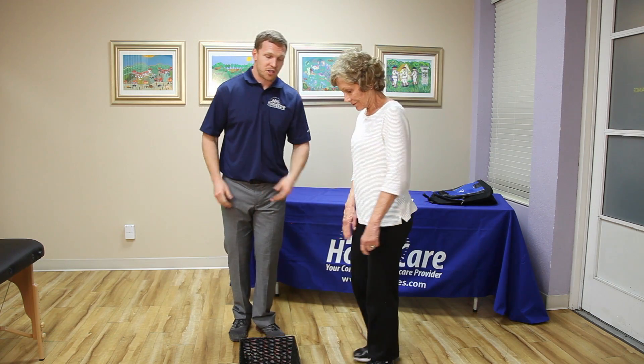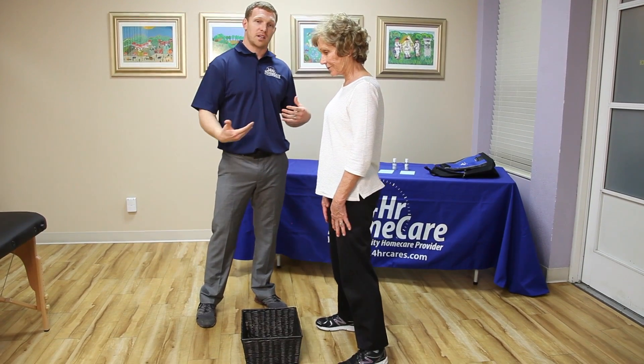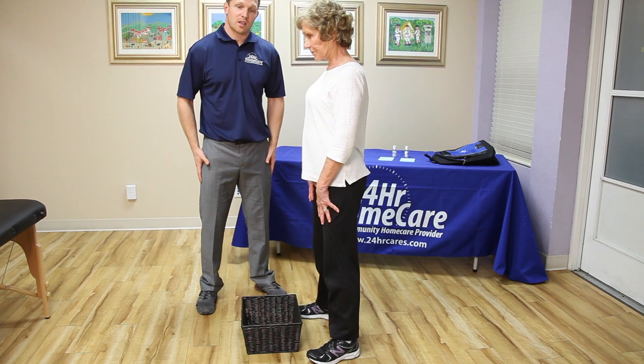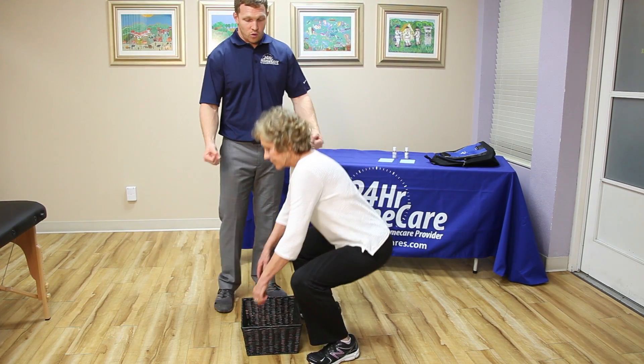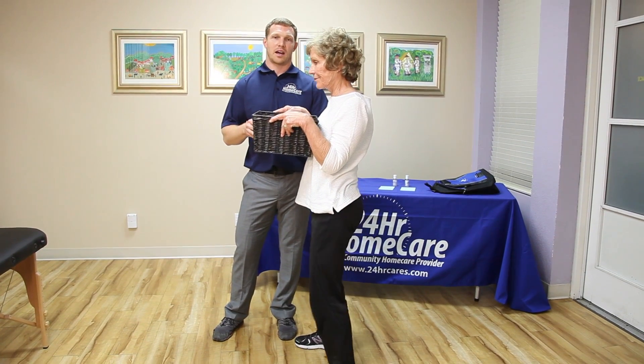So what Polly is going to go ahead and do, she's going to approach the object with a nice wide base of support. She's going to get as close to the object as possible. Then she's going to really use those legs by squatting down, grabbing the object, she's going to pull the object to her chest, and then stand up just like that.